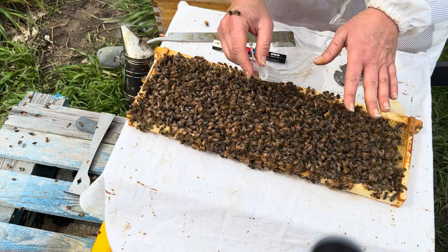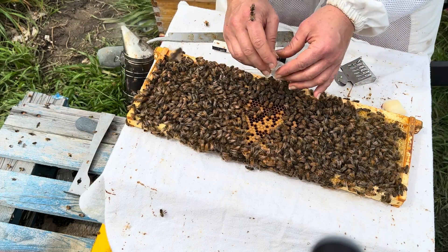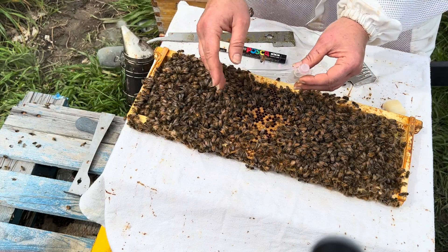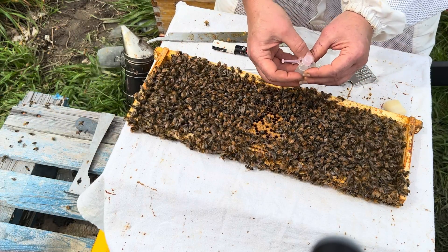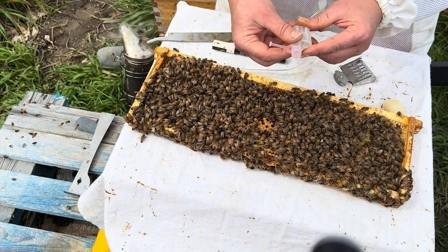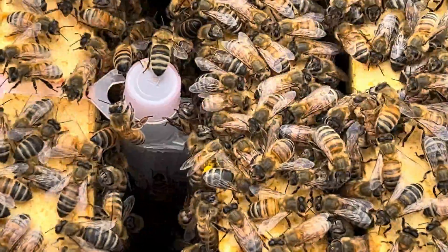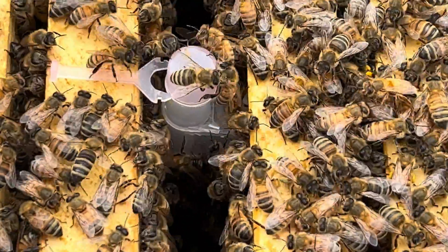Once some time has passed, all this capped brood is going to hatch out. The mites are going to emerge with it, and then I'll be able to treat with whatever is most appropriate based on the weather and what I decide as a beekeeper — to eliminate the mites that are on the bees, not underneath capped brood. Then I'll release the queen, and it will be a clean, mite-free colony to repopulate for the spring increase. I'll check back when the broodless period is complete, and make a follow-up video.